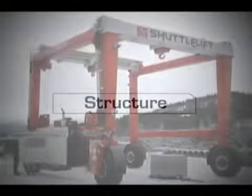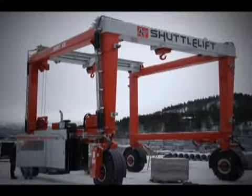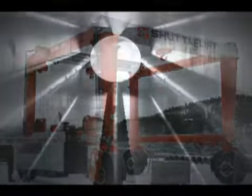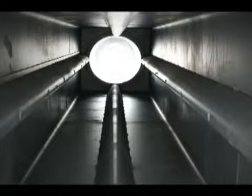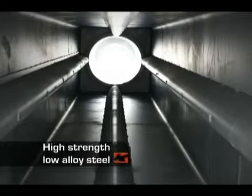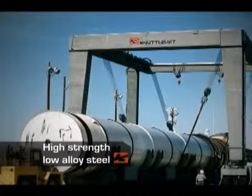At Shuttleft, the attention to detail and quality components used when building our machines shows in the features. Each crane is a high-quality structure and is built to last. The mainframe is manufactured from high-strength, low-alloy steel designed for maximum durability.